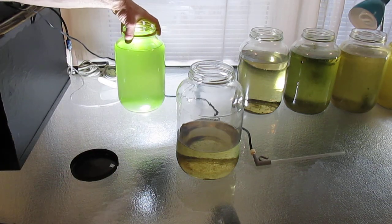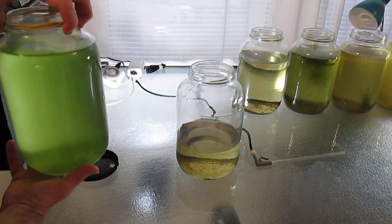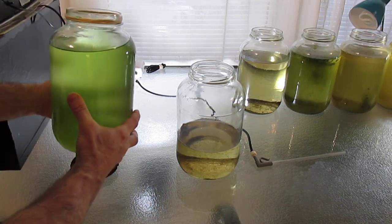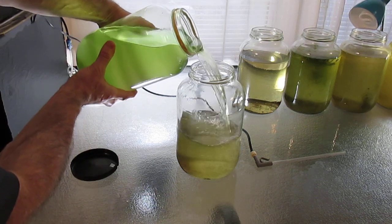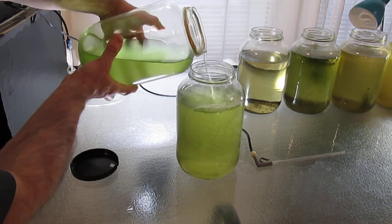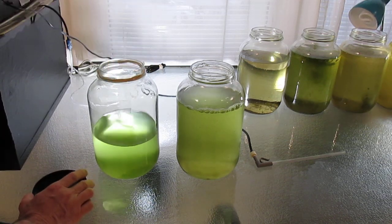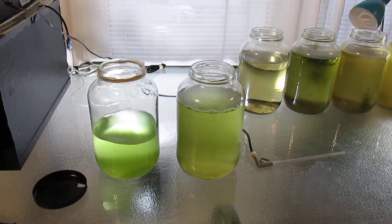Here I have a small culture of Daphnia magna. I add the green water to that culture. The Daphnia in the fertilized culture should explode in population.